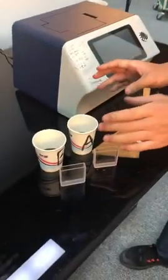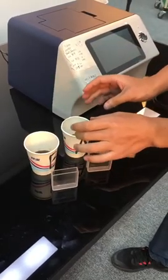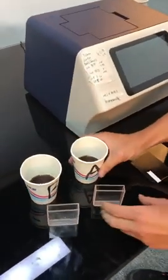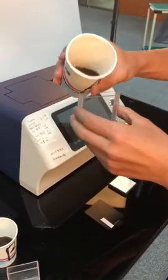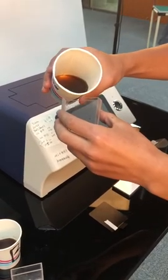Here we got two cups of liquid samples, sample A and sample B. First, we get the samples ready. Pour the liquid into the cuvette. Pay attention to do it slow and steady.